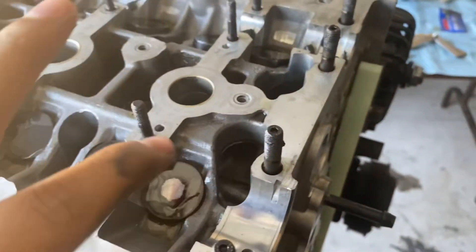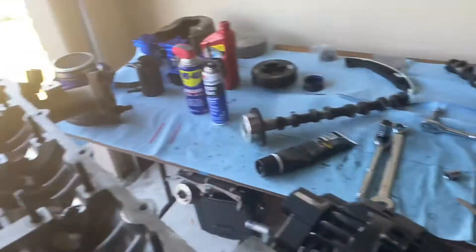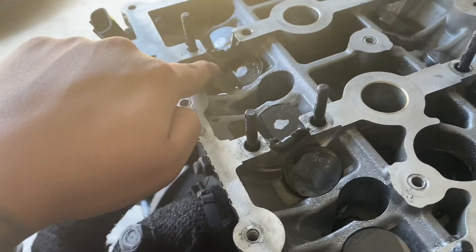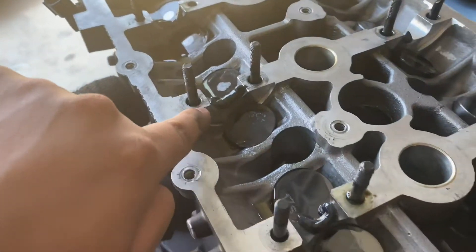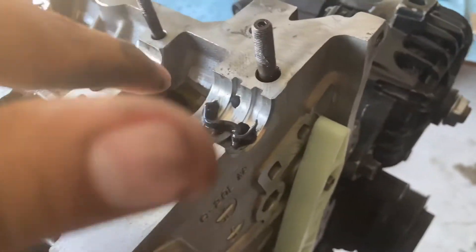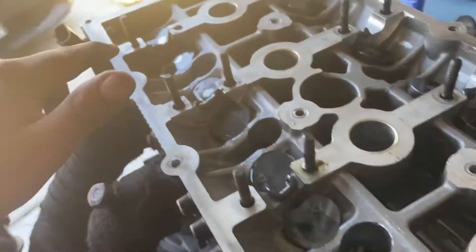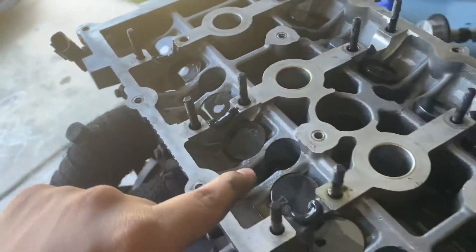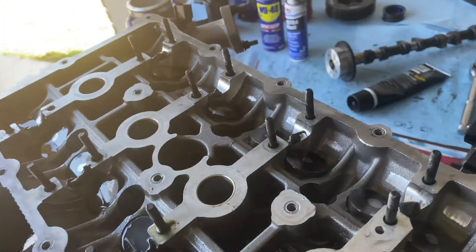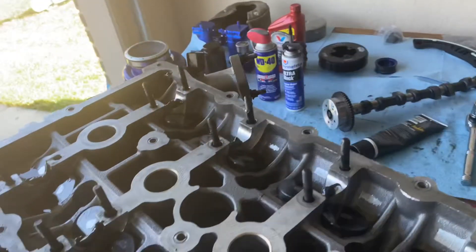I have ARP assembly lubrication on all the studs, also on all the washers and nuts. I poured assembly lube right here where the cams go — I need to put the bearing in — I put assembly lube all over that. I'm also going to put assembly lube on the top parts of the caps, and I put oil on the tappets and I'm also going to put oil on the camshafts as well.